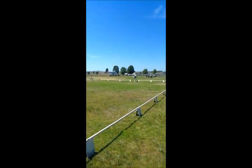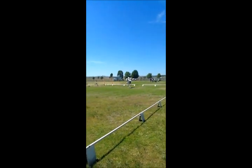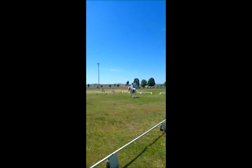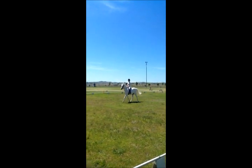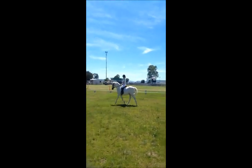D, working trot. C, track ride. Get your hands up and shorten your reins. Good girl.